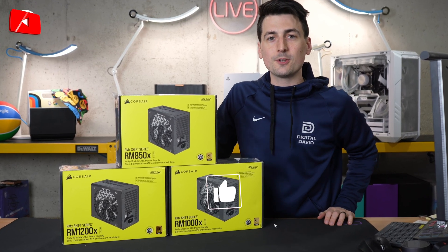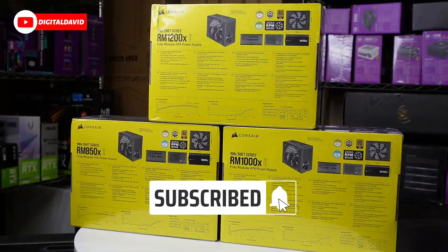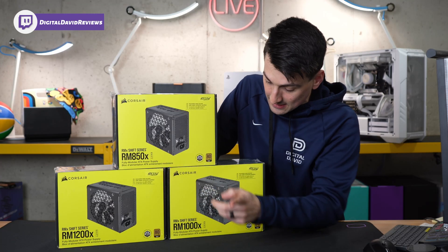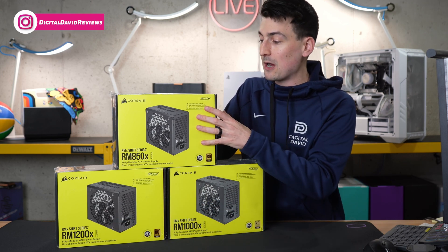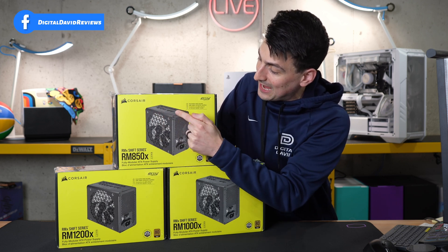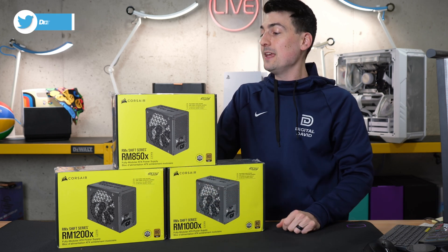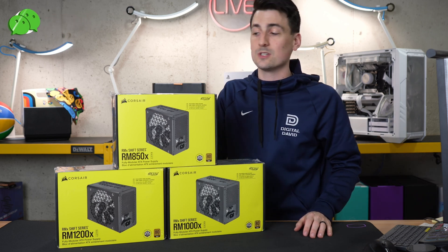Hey everyone, Digital David here. Today in this video, I'm going to be comparing the three Corsair power supplies that you see here. This is their Shift series featuring the 850X, the 1000X, and the 1200X. All these power supplies have that new, unique, innovative Shift feature for easy-to-access cable connectors, all on the side now. If you're interested in any of the power supplies you see here, the links to them will be in the video description.